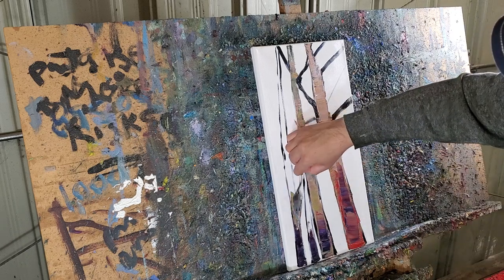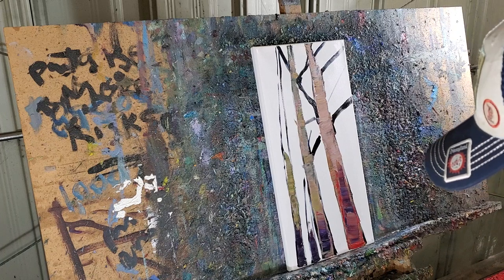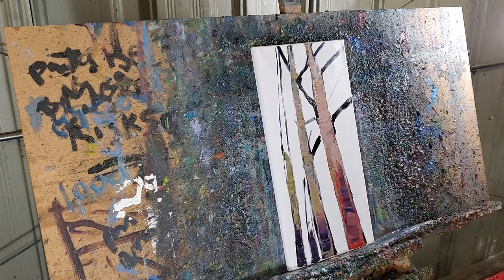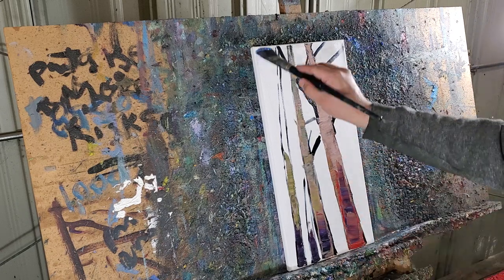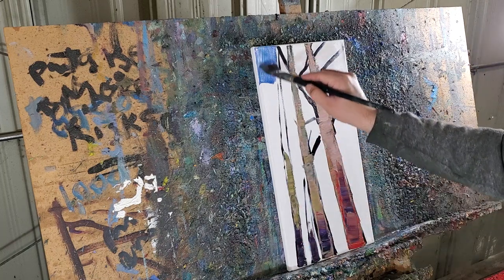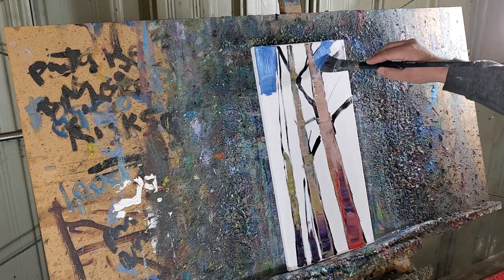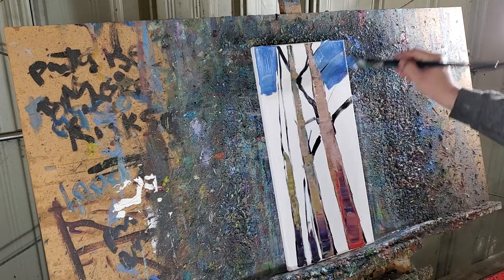So that you don't get stuck. Now I want to bring in a large brush and start doing some of that sky. When you paint loose like this, you want to be very generous with paint.